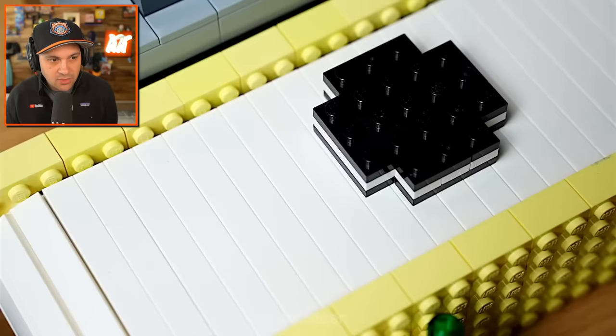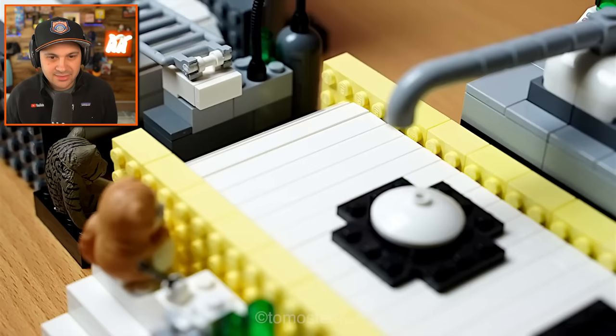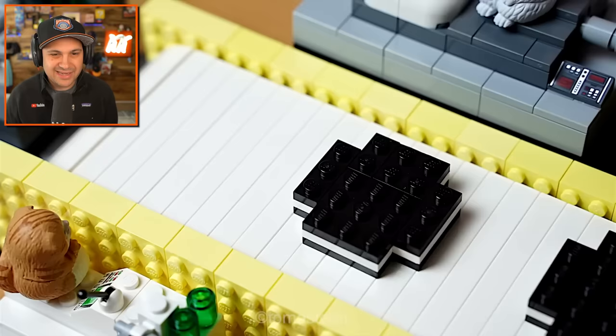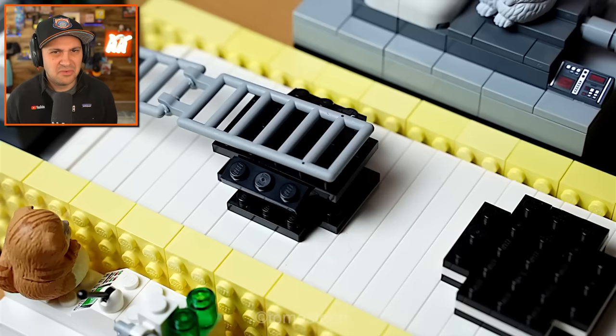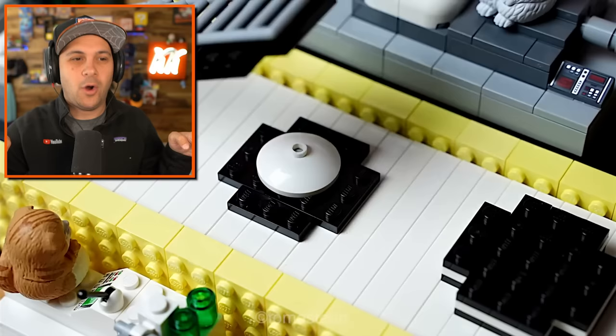That's a done Oreo, right? Is there another step? Maybe packaging. And look — watch the weight. See how the cookie kind of bends over the edge? Because it's still warm, still kind of moldable.